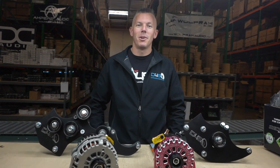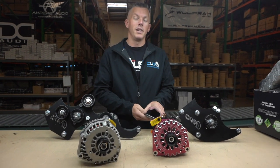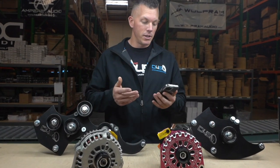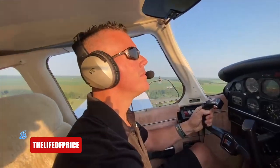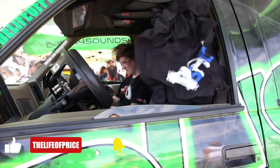Hey, what's happening guys, coming at you from downforsoundshop.com as always. We're in the Las Vegas warehouse because that's where I'm based. In this video we're going to be going over a frequently asked question — one that somebody asked in another YouTube video of mine. My name is Jonathan Price, owner and operator of downforsoundshop.com and this YouTube channel.